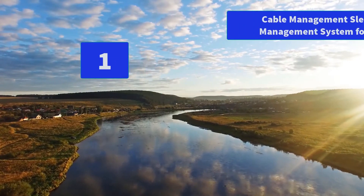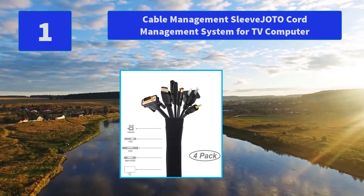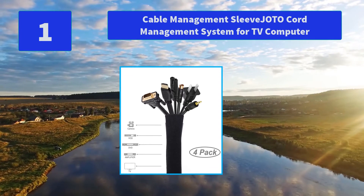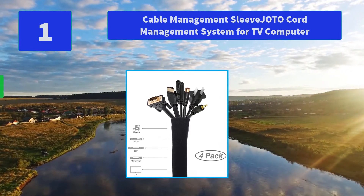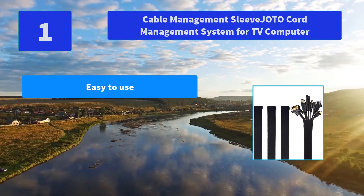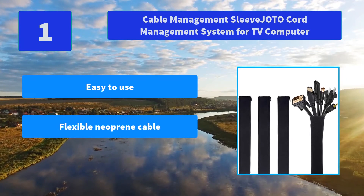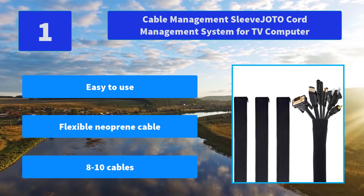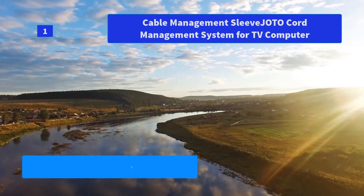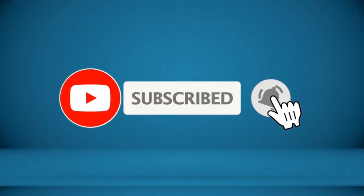Number 1: Cable Management Sleeve, Jota Cord Management System for TV and Computer Cables. Wrap the sleeve around cables together, perfect for home and office use. Ideal for keeping cords organized behind the TV entertainment system and computer monitor. Main Features: Easy to use, flexible neoprene cable, fits 8 to 10 cables. For more information about this product, check the video description.